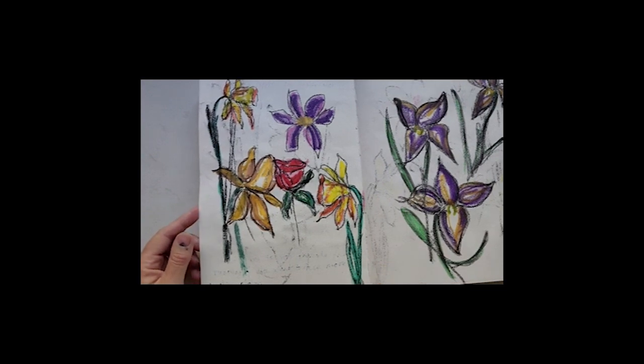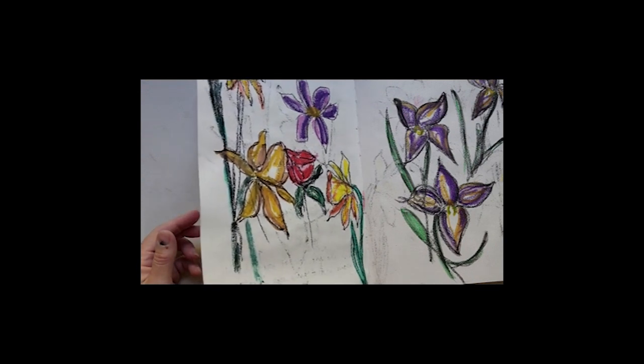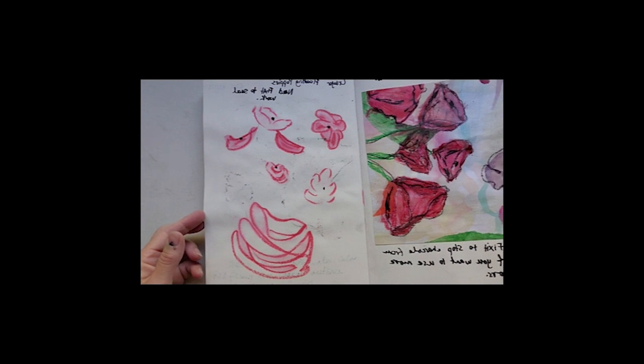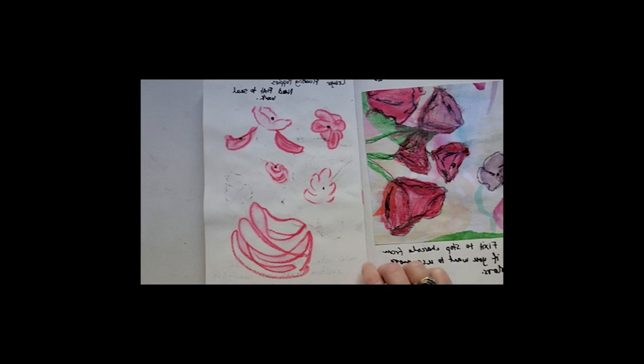A few more. The daffodils were out — it was July here and the daffodils were coming into bloom. I quite like the texture of charcoal in my work; however, it gets very messy so you have to really put a spray on it to make sure it doesn't move onto your other pages.